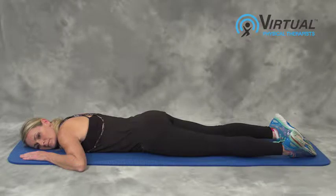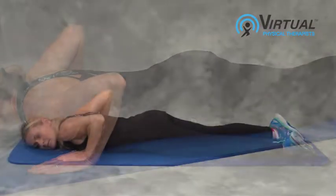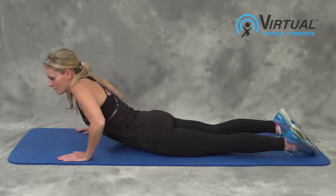Relax your stomach for 30 seconds. Place your hands flat under your shoulders and gently push up at the same time.